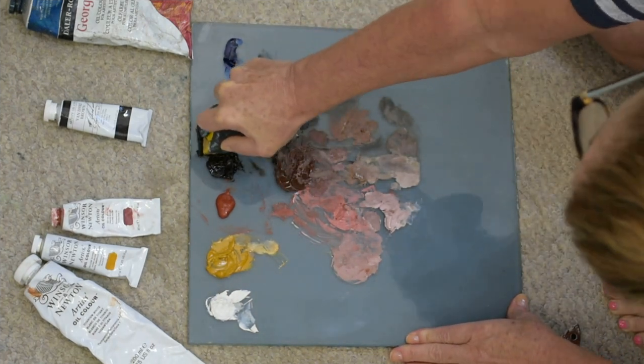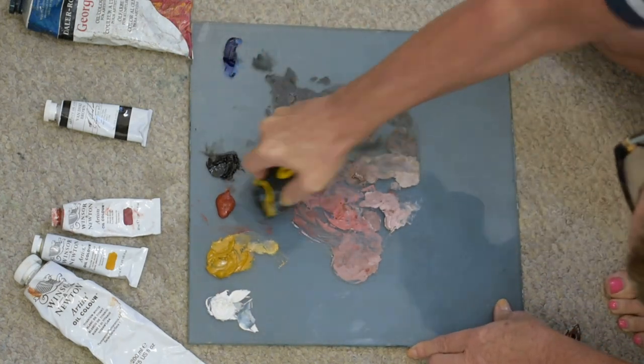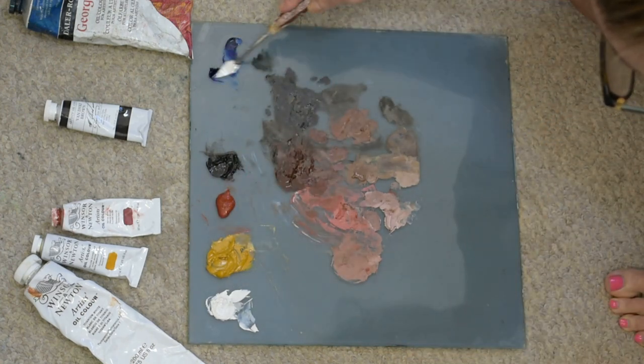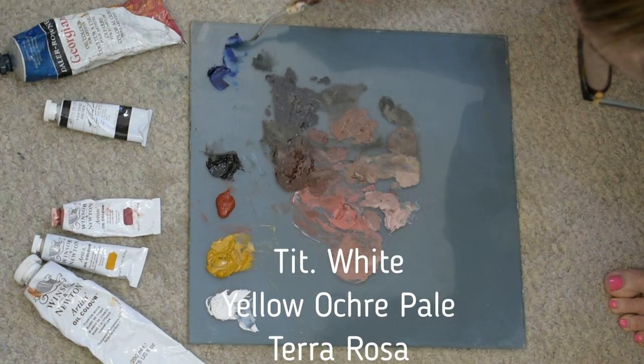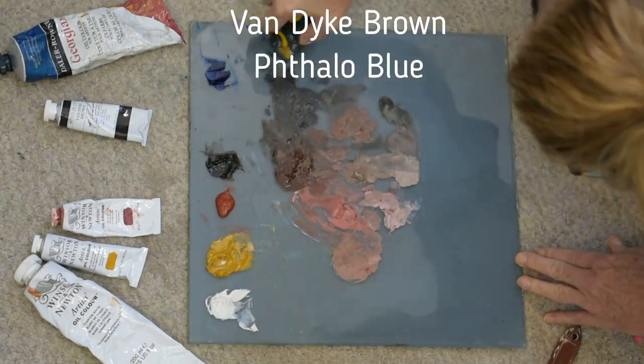I'm going to keep checking my paint piles and scraping away areas that are hard and that I don't want on my palette any longer. The colors I'm working with are titanium white, yellow ochre pale, terra rosa, van dyke brown, and phthalo blue.